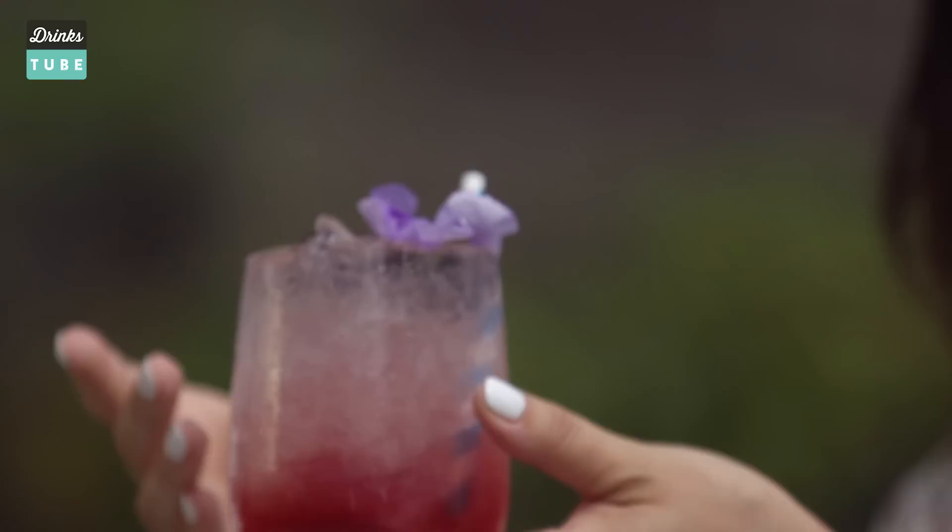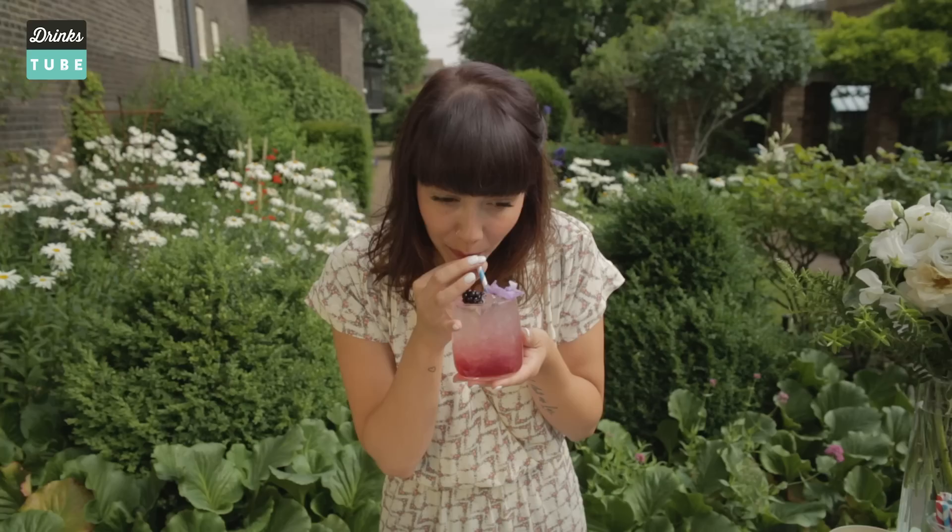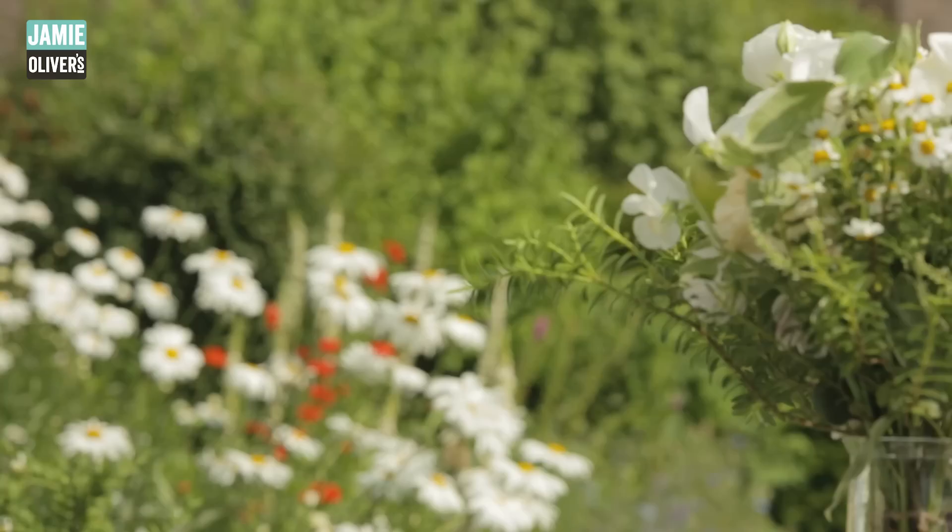The cocktail is ready now. You can see it's really pretty — you've got all the crème de Mûre in the bottom, the garnish on top looks really nice and refreshing, packed with ice. It's delicious — really refreshing and fruity. The blackcurrant and the gin work really well together, and it's the perfect drink to enjoy in the garden.